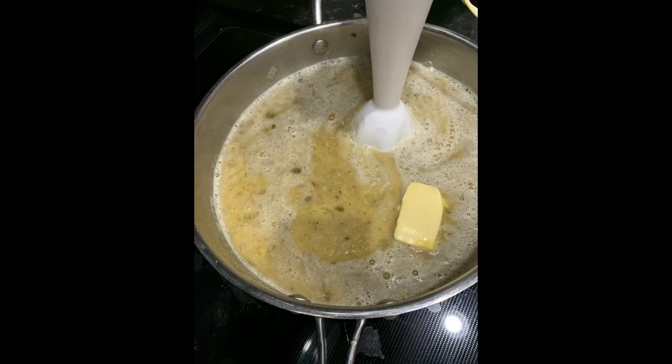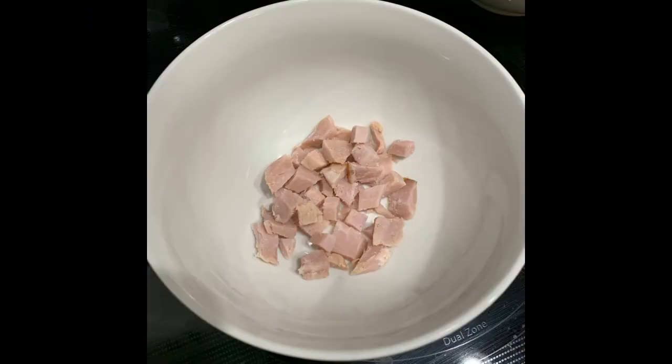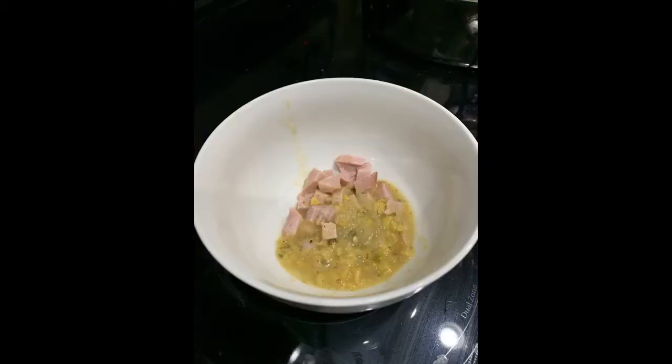Add the butter at this point to blend in. If you don't want to use butter you could add cream, or if you wanted to be vegan or vegetarian, then skip the cream or butter. If you want to add the ham, chop it up into bite-sized pieces and mix that in, or put it in the bowl and add the soup to the bowl.